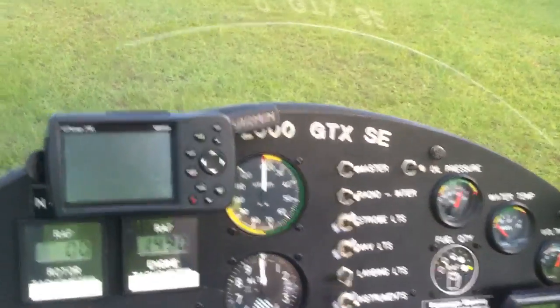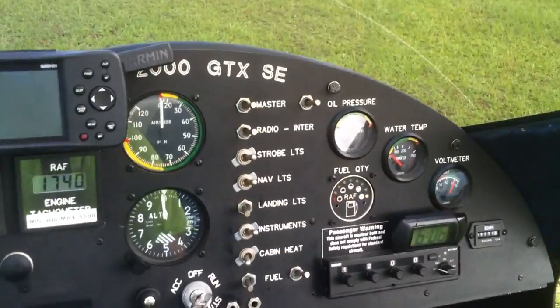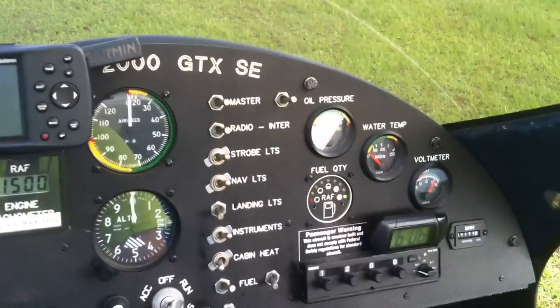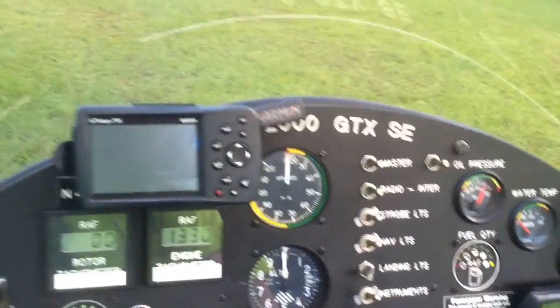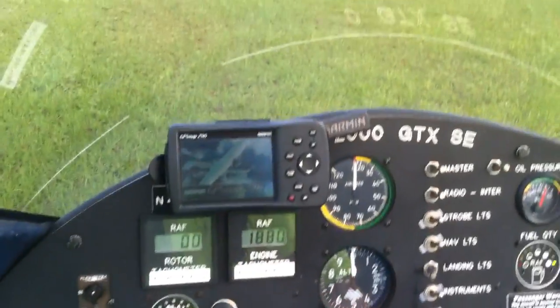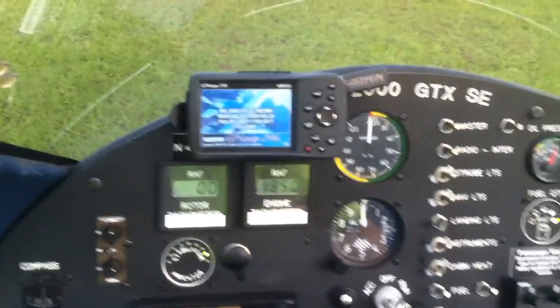We've got redundant fuel pumps, so we'll test one — we'll test both of them. One fuel off means the other one's working. I'm going to trace idle to about... We'll get everything started to warm up here, and we'll take a flight.